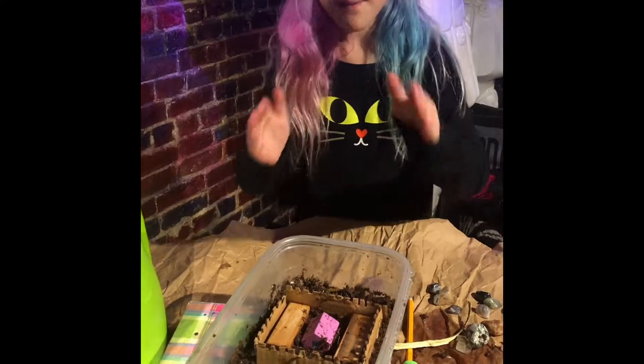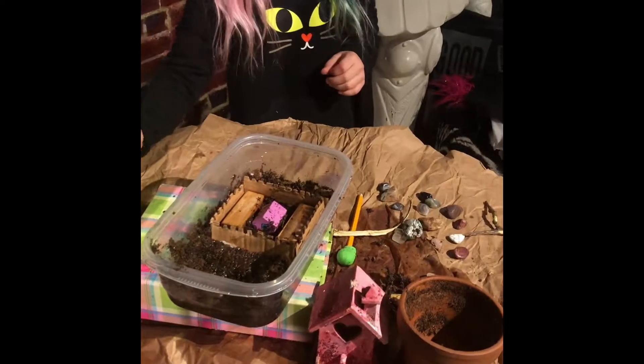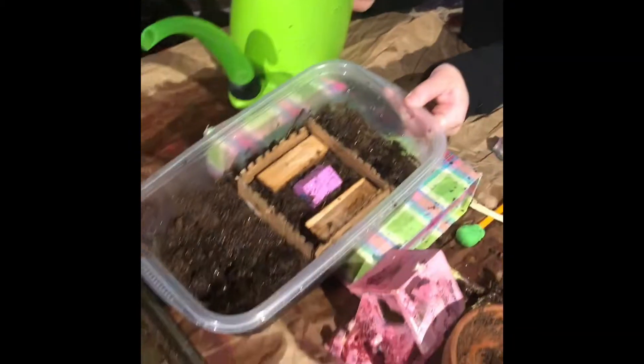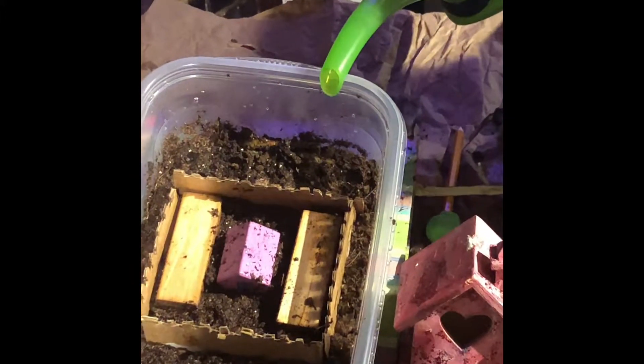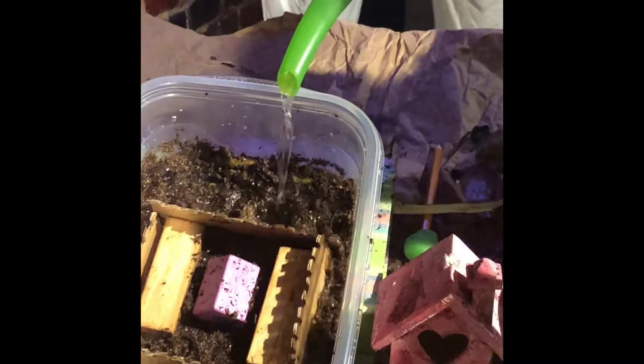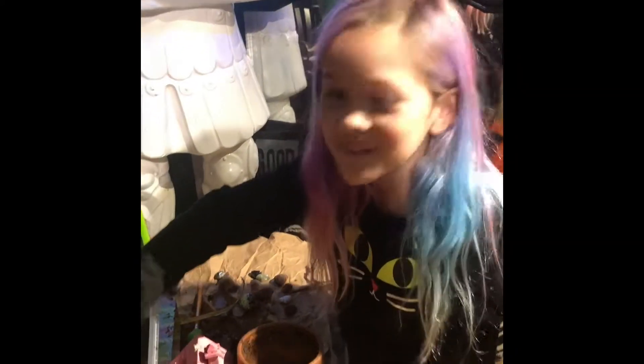I set up a maximum security wall for the houses to try and prevent much destruction. We have to tilt it first — careful, the fences might fall over. It was hard to try. Oh my gosh, oh my gosh — that was crazy!